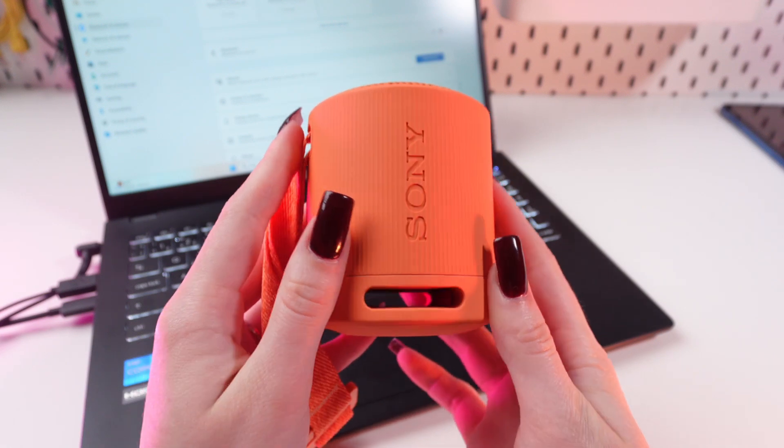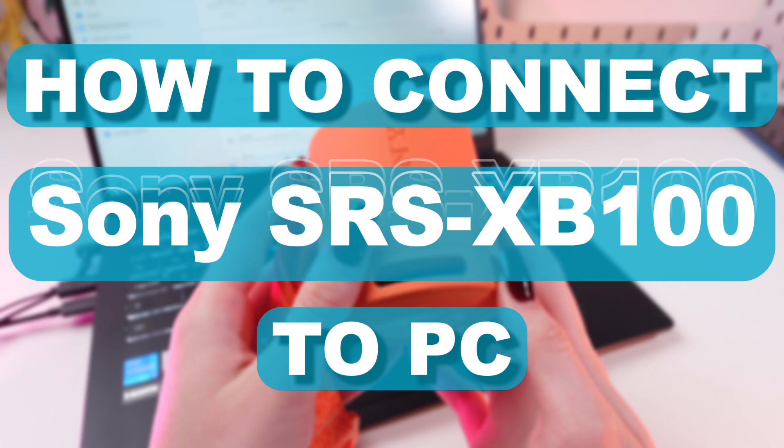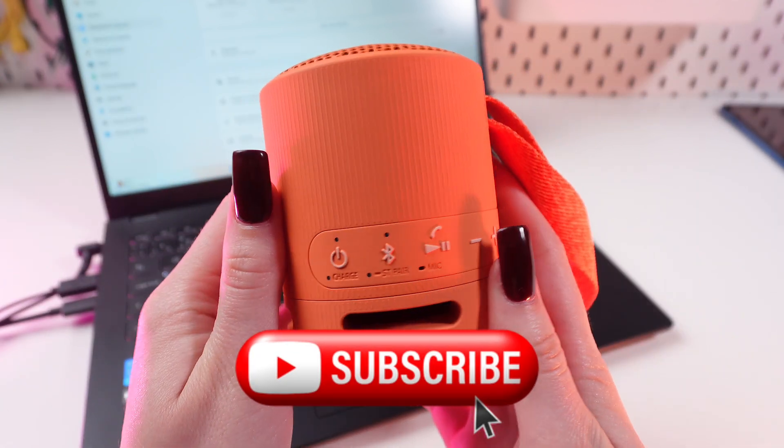Hi guys! In this video I'm gonna show you how to connect your Sony XB100 speaker to your computer. But first, don't forget to follow to see more useful content.